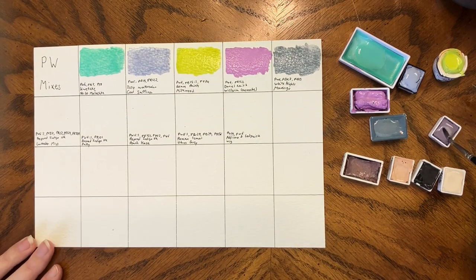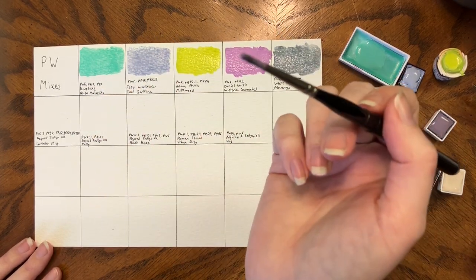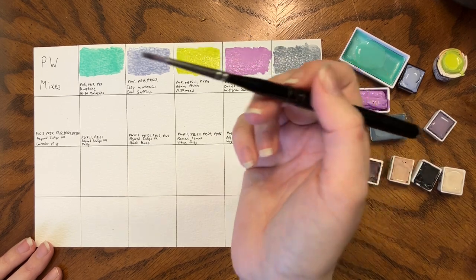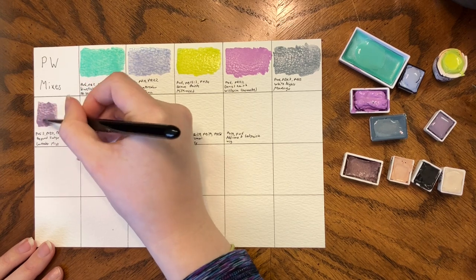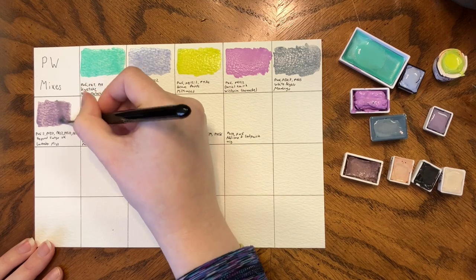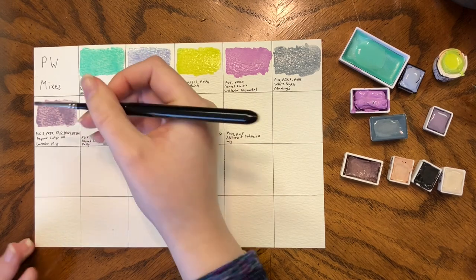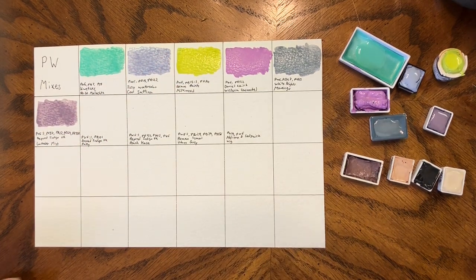Beyond Indigo Lavender Mist — I love her paints, she's a lovely human being. This is PW6, PB37, PR12, PB29, and PR259. With handmade paints, if they're a custom mix, you'll sometimes get five or six pigments. I tend to prefer between two and four for my mixes — any more than that can get muddy — but she's great at her custom mixes and they always turn out really nice.